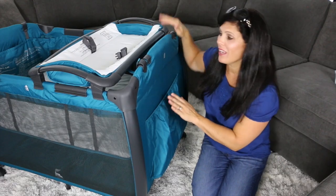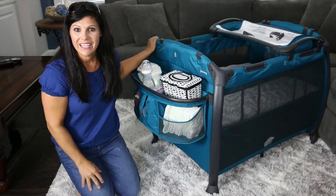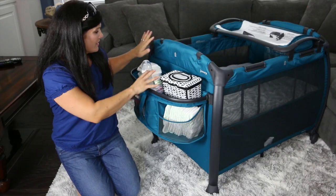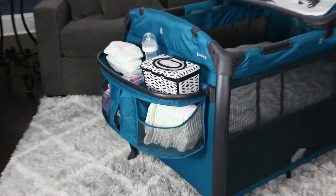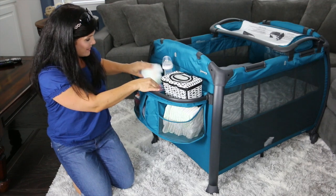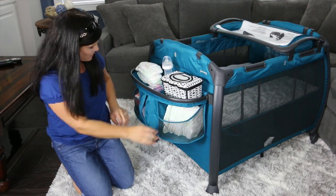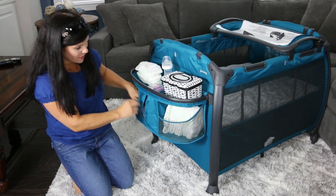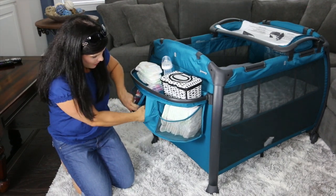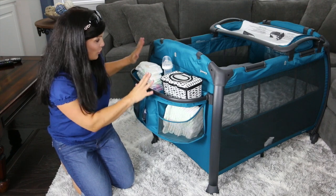On the same side of the play yard as the changing table, there is a huge storage pocket. On the opposite side, there's an entire parent organizer. I love that it has a shelf up here — great for wipes, a bottle, binkies, and diapers. There are two mesh pockets, great for more diapers, a change of clothes, and diaper cream. And there's even another pocket — I have a wearable blanket in there. Tons of storage on the room.